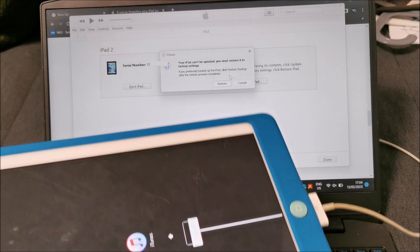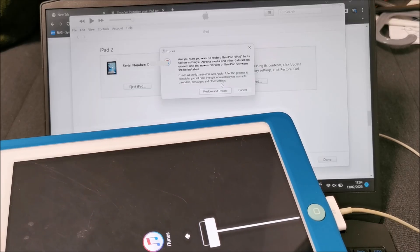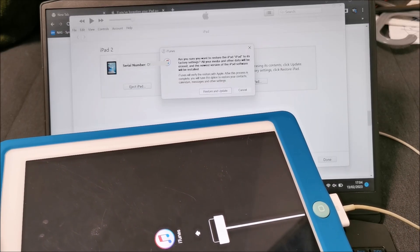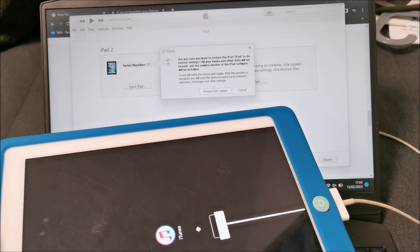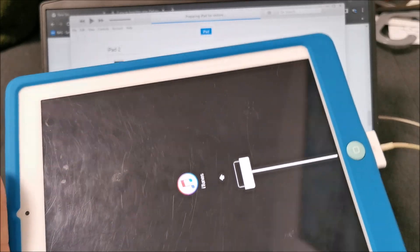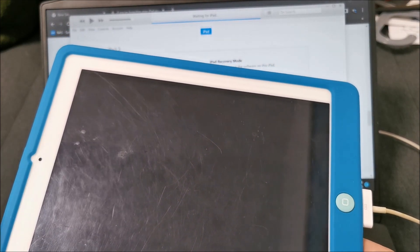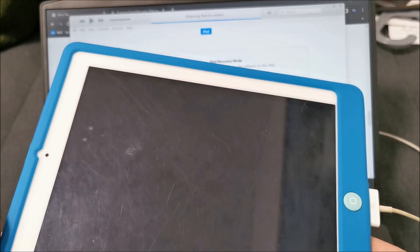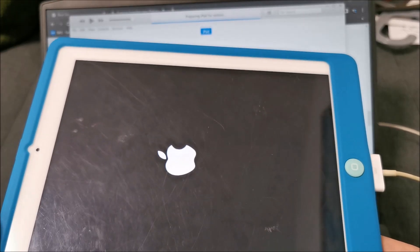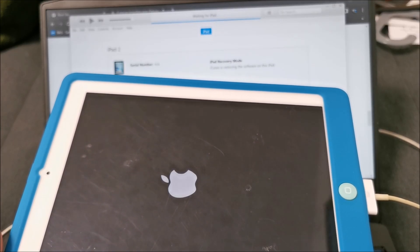Can't be updated - you must restore it to factory settings. Let's do this. Yes, all my media and other software will be erased and the newest version of iPad software will be installed on the iPad itself. It was already the newest version I think. So, preparing iPad for restore. Come on little guy, you can do it. Please work. It was actually good - for kids this was still decent, the battery was still holding just fine, no issues with it whatsoever. Hardware wise, great. But this permanent locking is kind of stupid honestly.